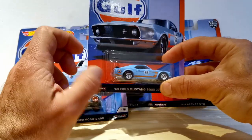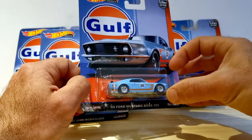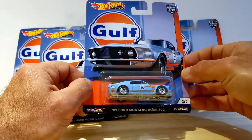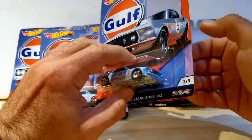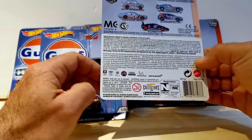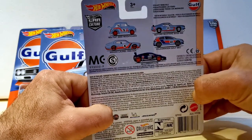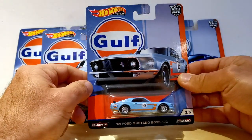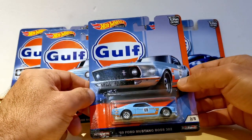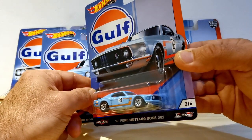Hi there and welcome to another one of our Diecast Journey product reviews. This time around we're looking at the Golf Set of the Car Culture Series. This dates back to 2019, so it's not a new set, but we only started collecting recently and this was one of those first sets that we really wanted to have. We couldn't find it anymore in South African stores, so we imported this from China.